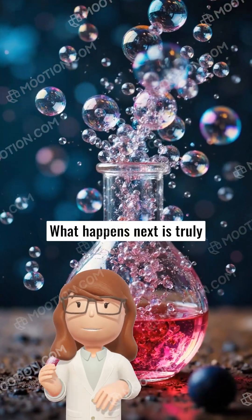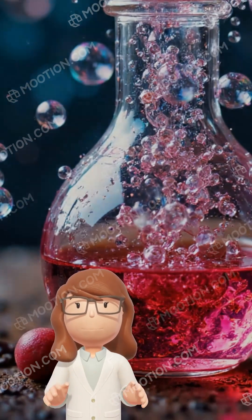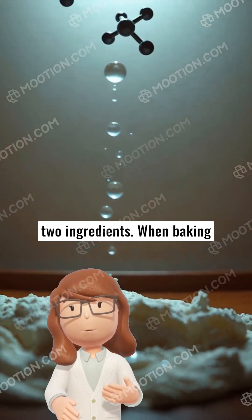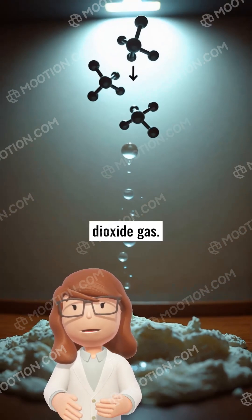What happens next is truly amazing. As soon as the baking soda mixes with the vinegar, a fizzing sound starts. This sound is a result of a chemical reaction between the two ingredients. When baking soda, a base, meets vinegar, an acid, they react to form carbon dioxide gas.